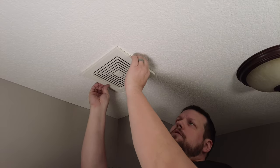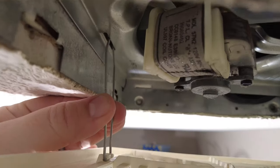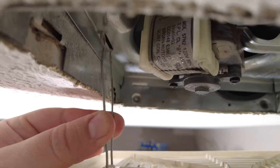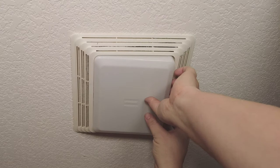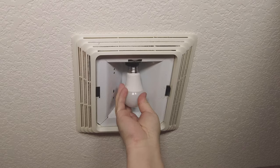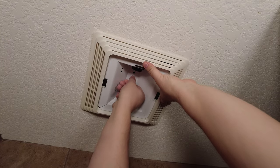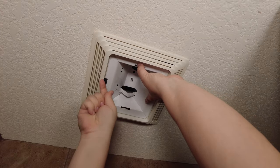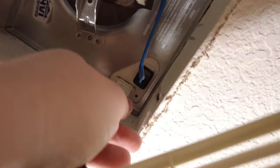For this kind of cover, you just pull down on it — it's held in place by some springs. Squeeze the spring on both sides and you can remove it. Sometimes exhaust fans have a light built into them. To remove those, pop off the light diffuser, unscrew the light bulb, then you can access a nut holding the exhaust fan cover in place. Once you remove that nut, lower it down and unplug the cover and light from the housing.